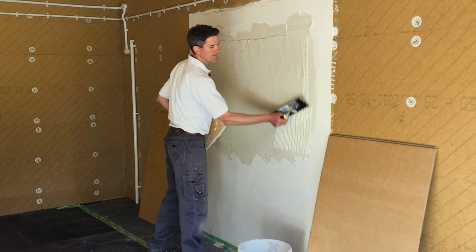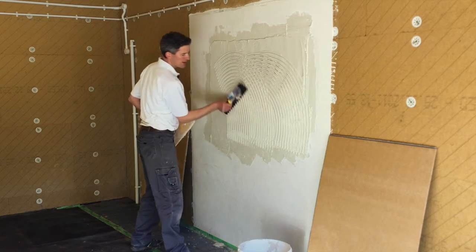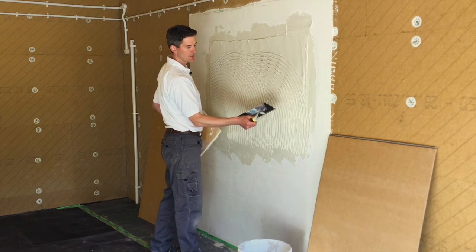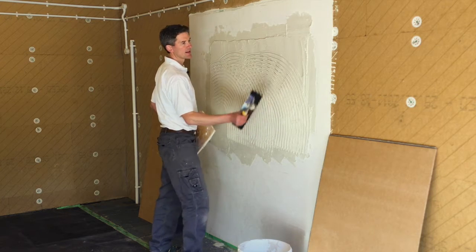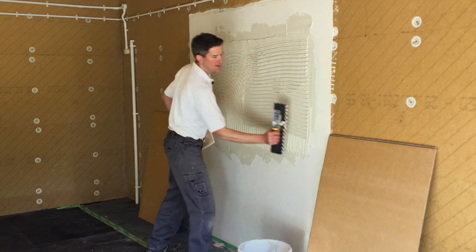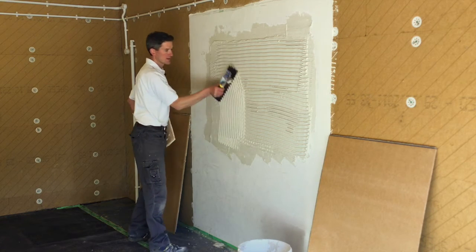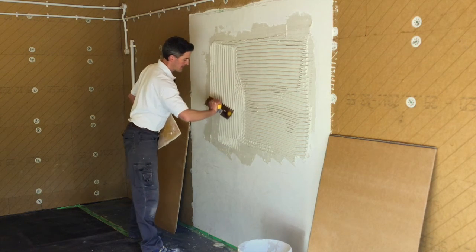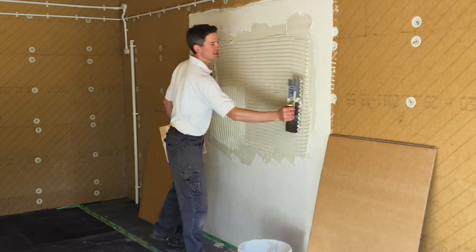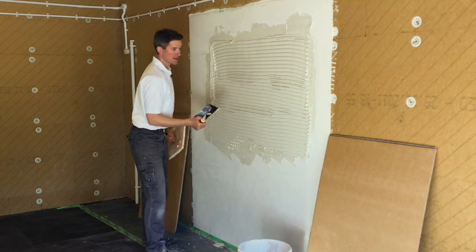So we'll quickly comb this over. One thing that is really important when you're going over it with a notch trowel is that each of the ridges needs to be fully filled. You can see here we're getting a bit thin, so we need to move the plaster around and make sure you've got an even thickness over this whole area. That's your surface prepped.